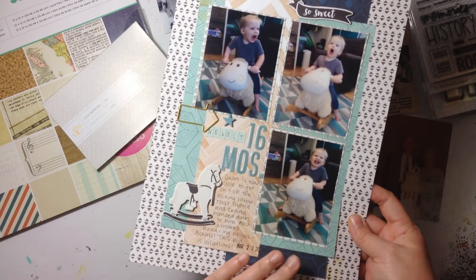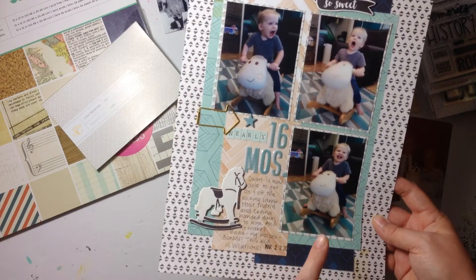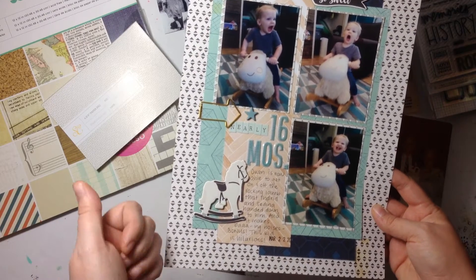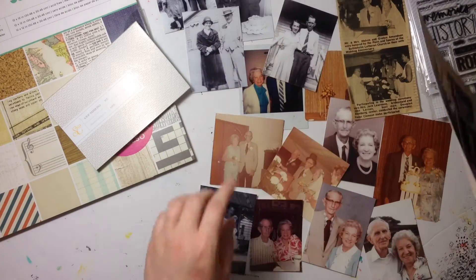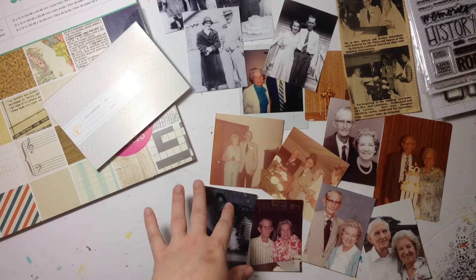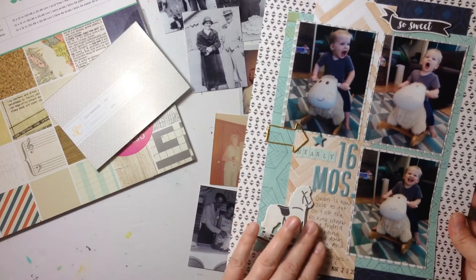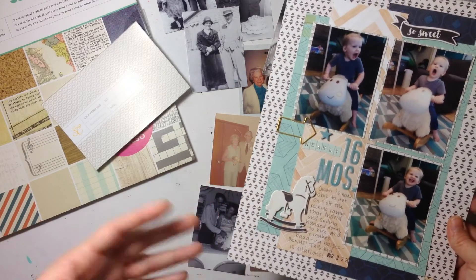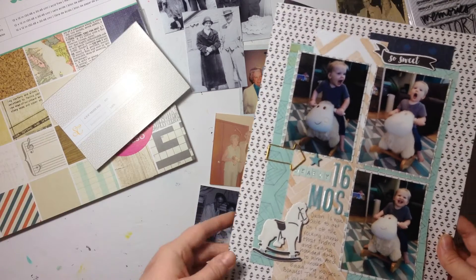So this is what I'm going to do today — I'm going to recreate this layout twice with photos of my great-grandparents and my husband's great-grandparents. Really the only thing I have to figure out is which photos I'm going to use and which pattern papers I want to use. The embellishments will be determined by the papers I choose and which collections I want to go with.